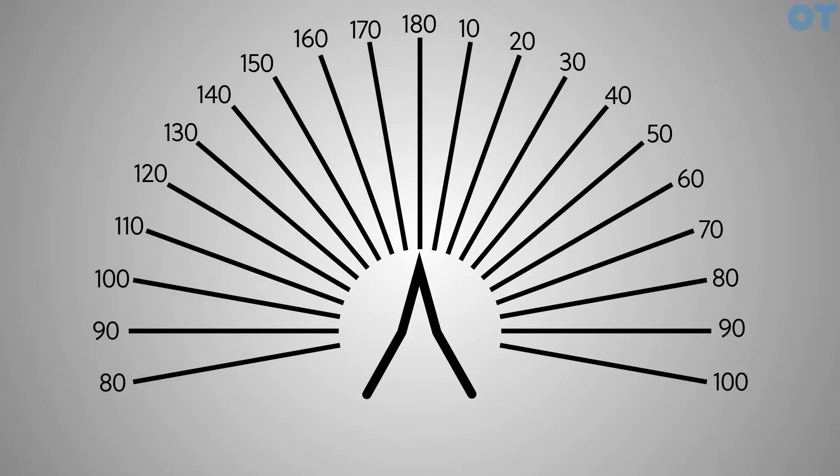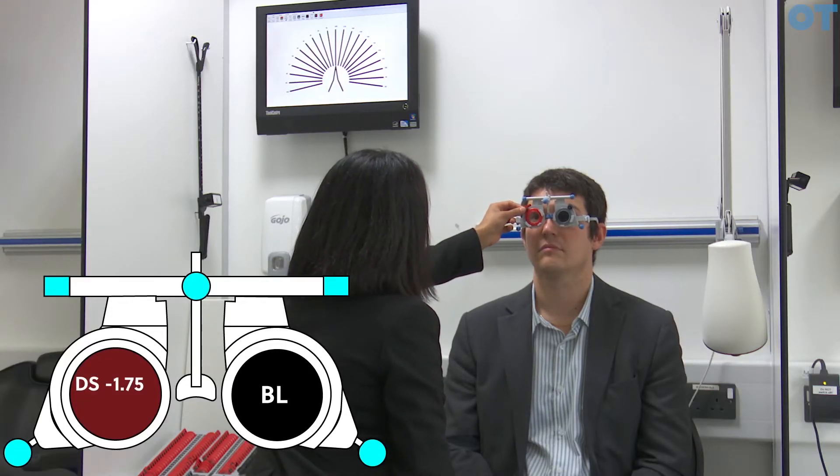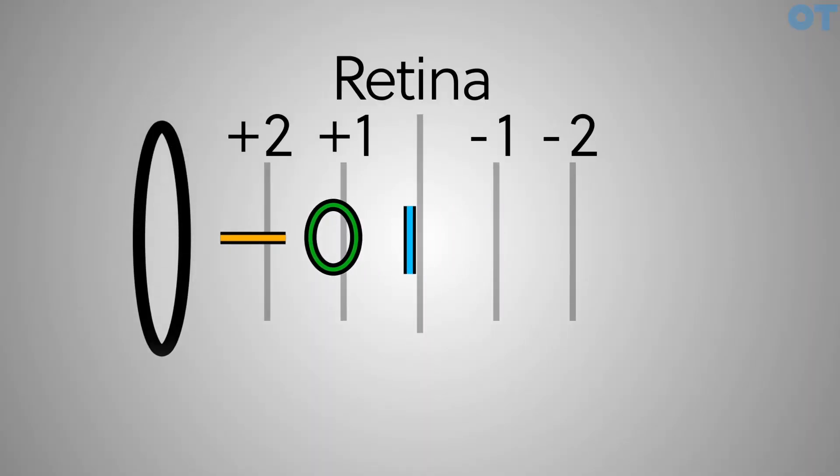The technique involves first getting the patient to look at the fan chart. This is the refractive state having done the best vision sphere and the RET. The first thing to do is to take out the CYL. We'll be adding a plus 0.50 to bring the back focal line closest to the retina. Bringing the back focal line onto the retina will help us determine the principal meridians of the astigmatism.